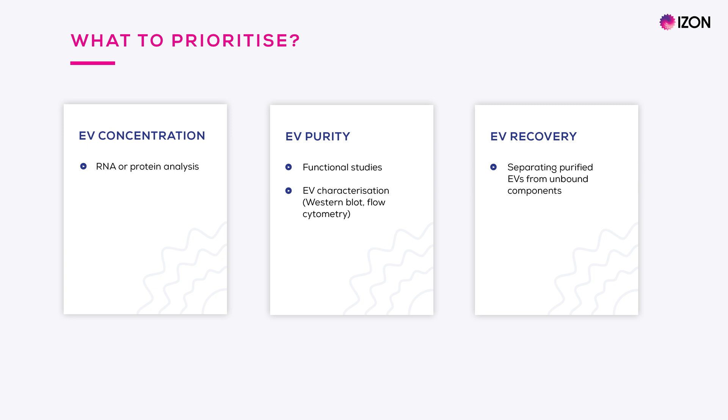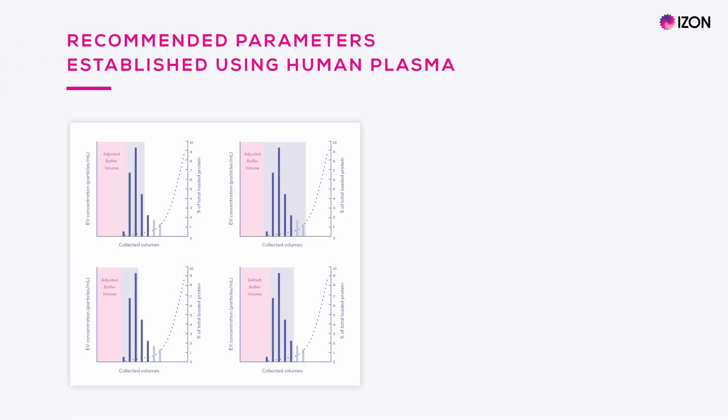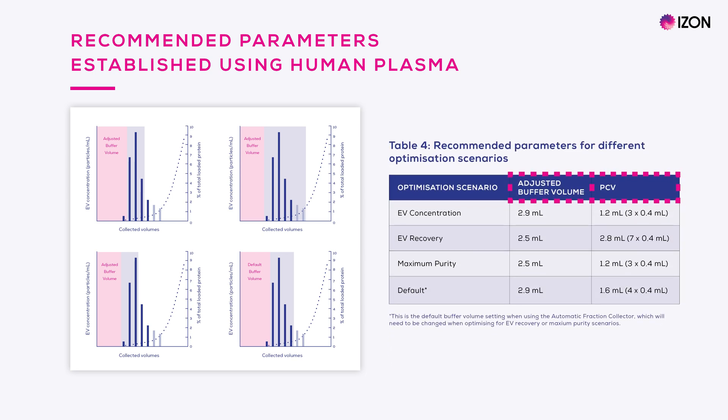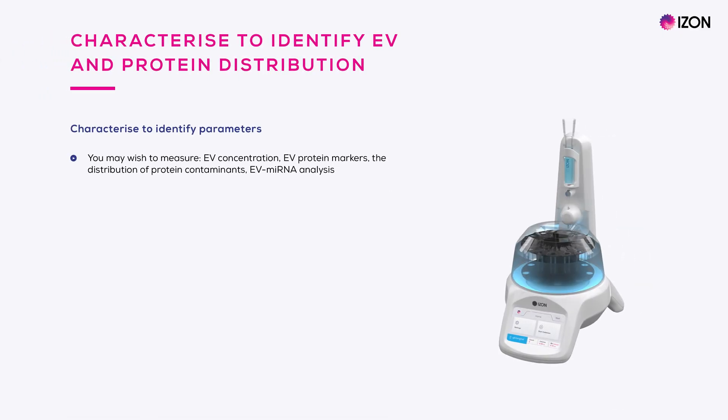In this case your sample is already very pure and you would want to recover as many EVs as possible. These scenarios and the settings required to achieve them have been established in-house using human plasma samples, as outlined in each QEV user manual. Here, for example, is a table taken from the QEV Original Gen 2 user manual showing the recommended adjusted buffer volume for each scenario. PCVs are stated as total volumes representing a specified number of fraction volumes. However, you may wish to do your own characterization work to establish where your ideal fractions are for your specific sample.